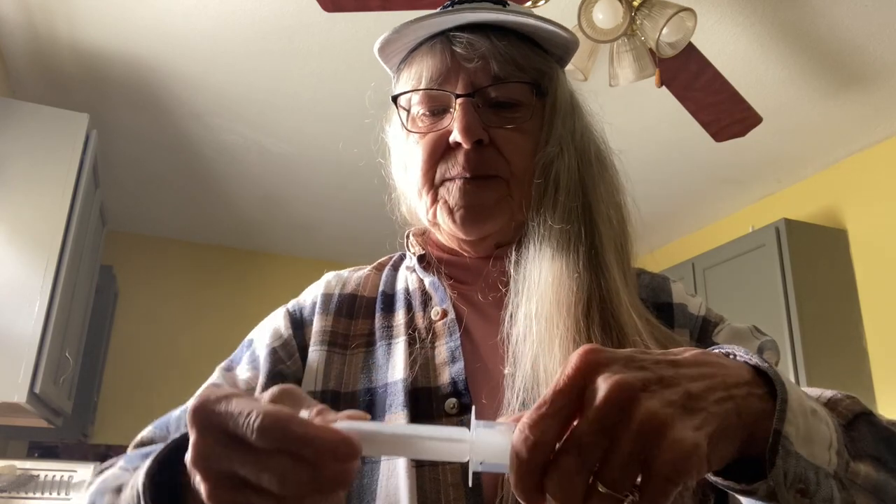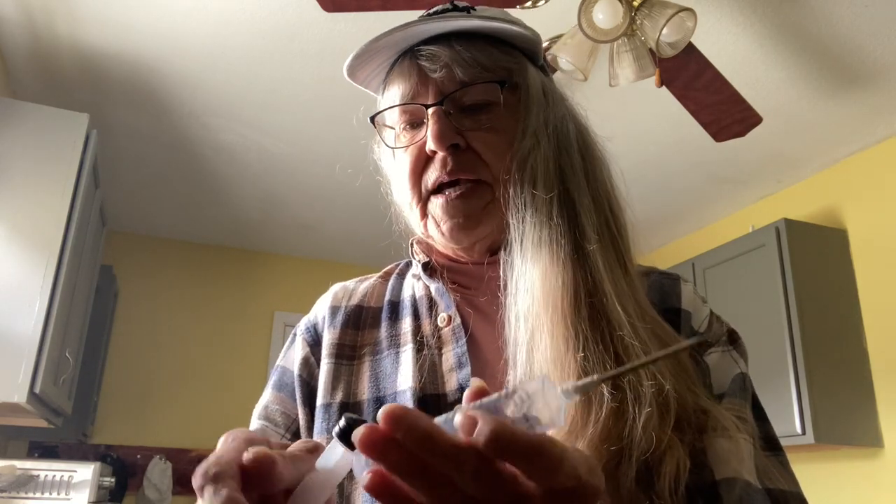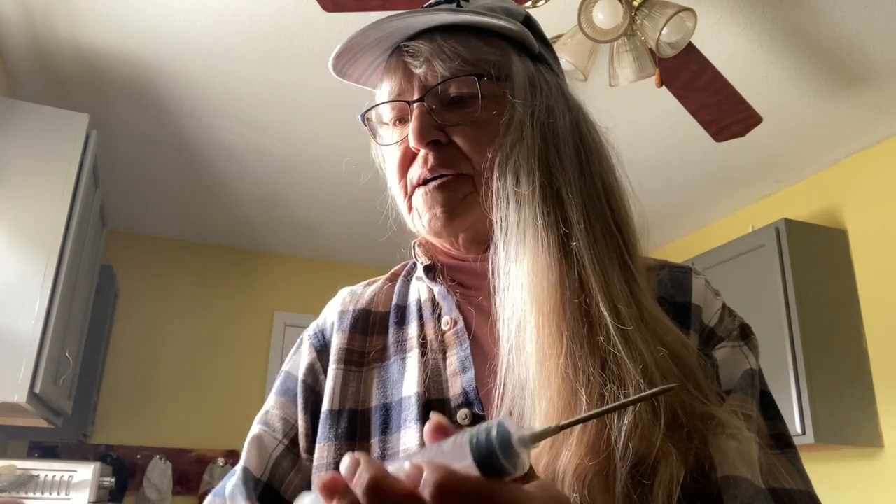In each bottle you'll get a syringe, and all you do is open it up and there'll be a needle with holes throughout it. You're going to take that needle and just twist it onto the top like that, and then you put your suction part in.